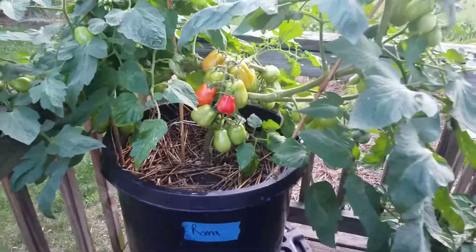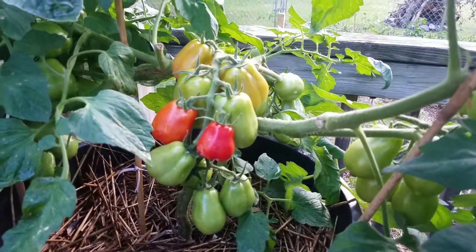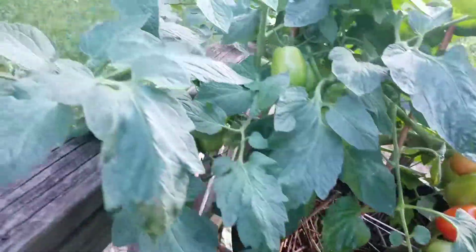Anyhow, got this nice little cluster and she's looking real good — got a couple nice and ripe maters all over this thing, crawling around the side.